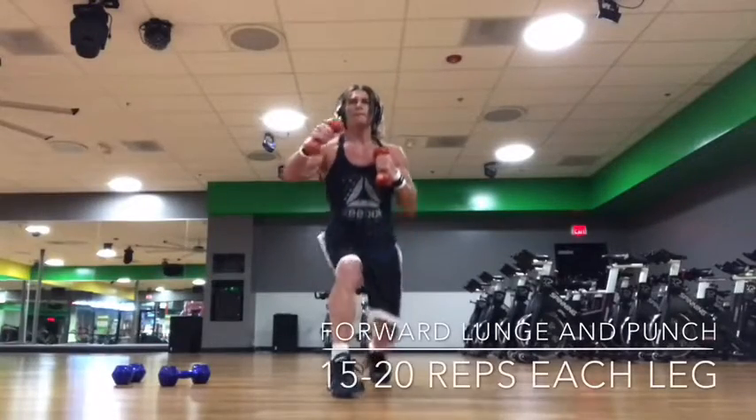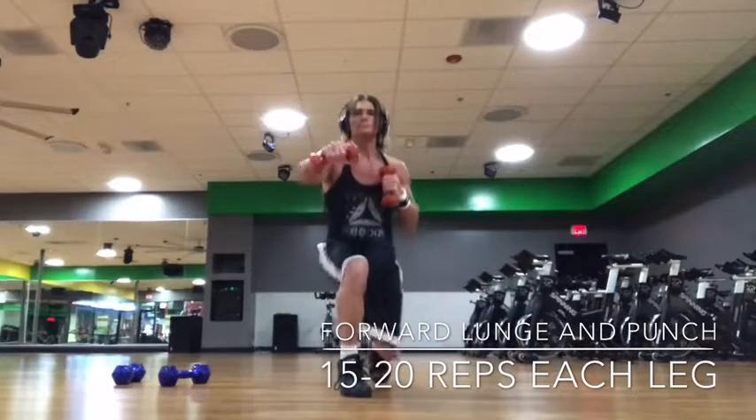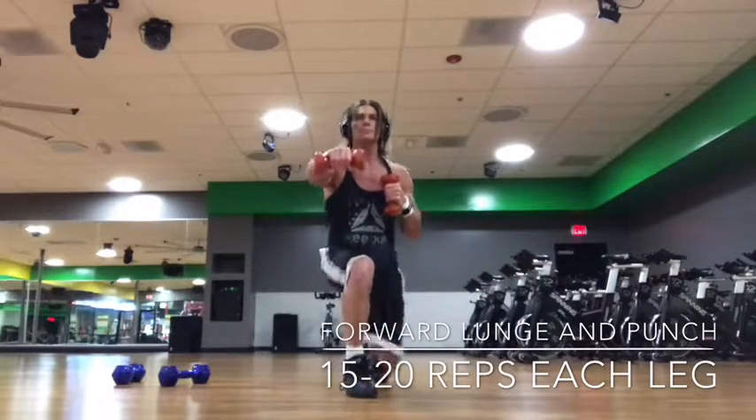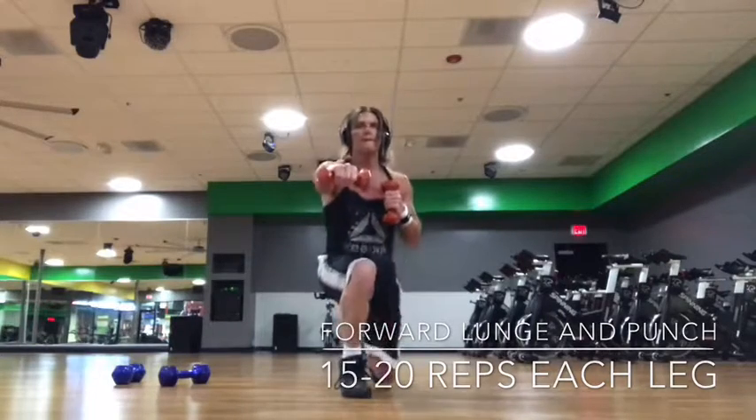This is a forward lunge and punch, a nice combination move to get that heart rate up. You're going to lunge normally, land nice and soft — don't let the knee shoot out too far past the toe. As you're landing, you're going to punch the same side.